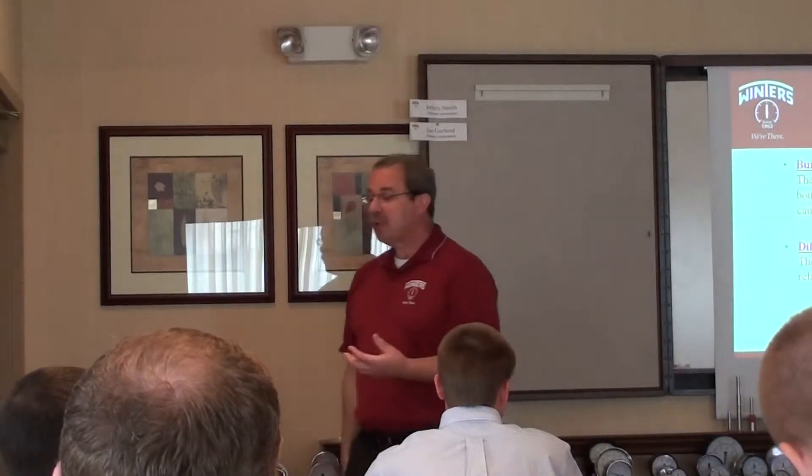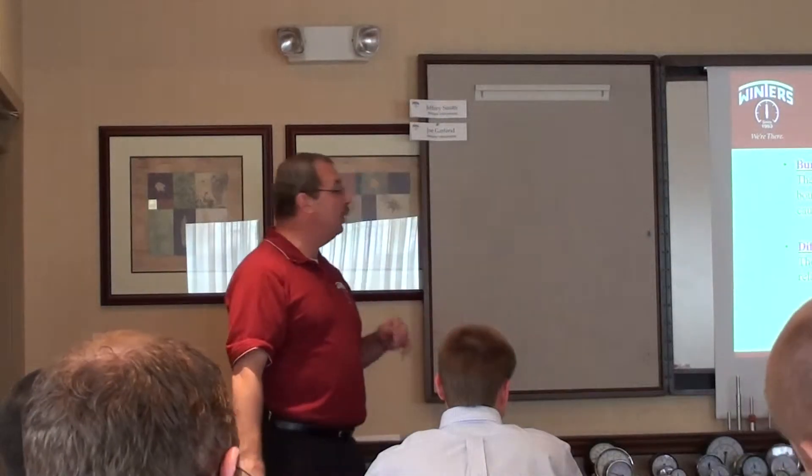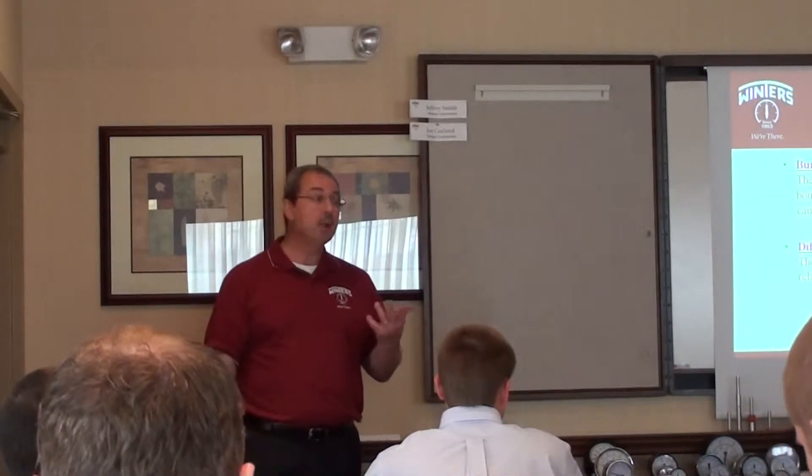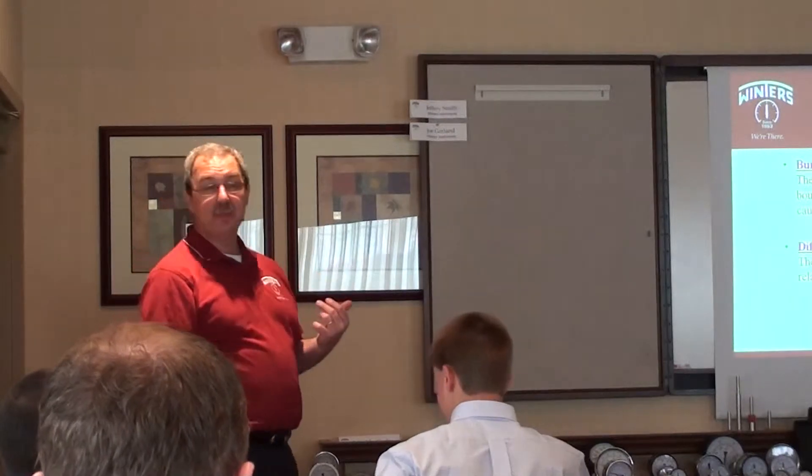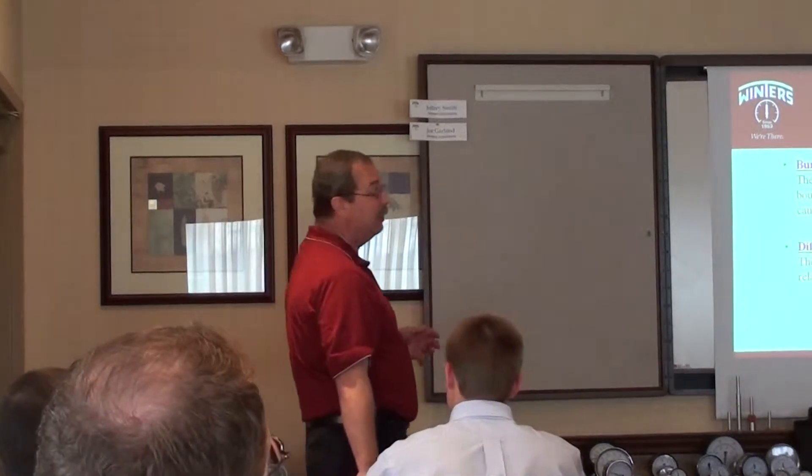When you're talking about pressure gauges, there's a difference between overpressure and burst pressure. The reason I'm sharing these things is because if you're ever doing a takeoff or looking at specifications, some of these things may be listed.